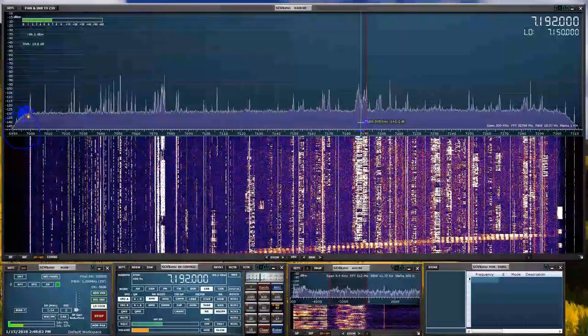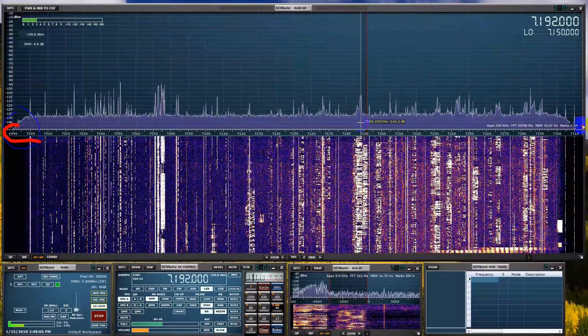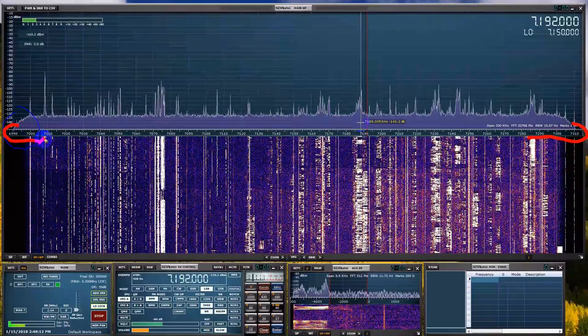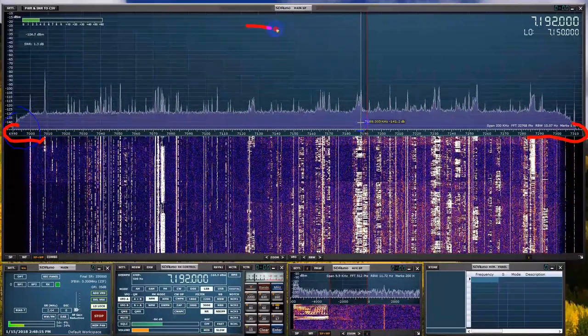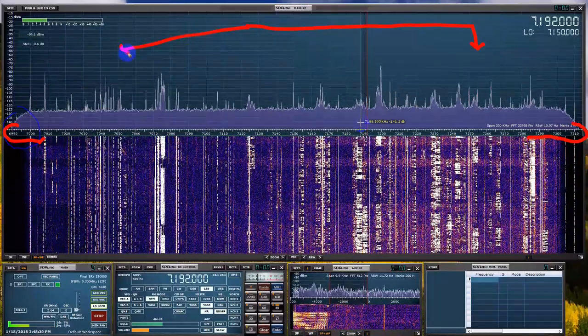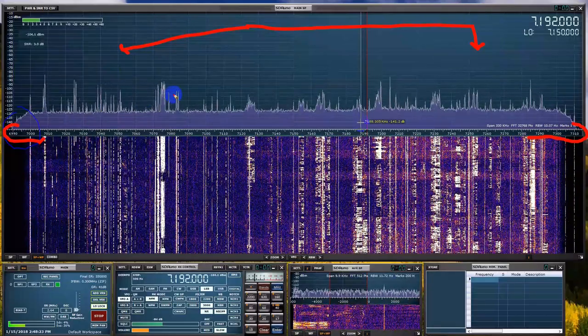Do these SDR radios make superhets obsolete? No, they don't. A good SDR and a good superhet can both receive the same. To the ear, they even sound the same. But the big difference is to the eye. A good SDR enables you to see a big chunk of spectrum all at once. The feature is sometimes called a spectrum display, a spectrum scope, spectrum analyzer, or panadapter. Let's take a look at the spectrum display using the SDR Play with the companion SDR Uno software.